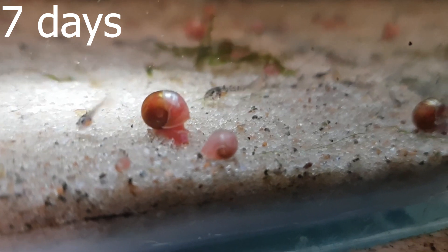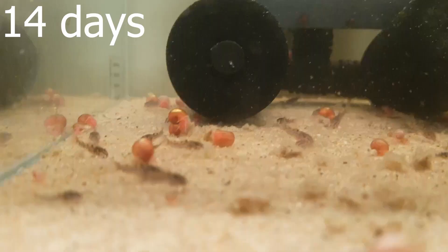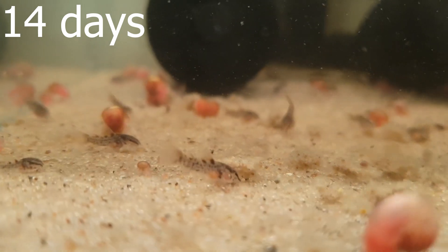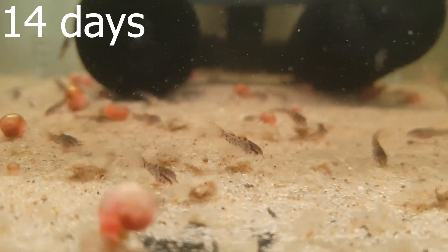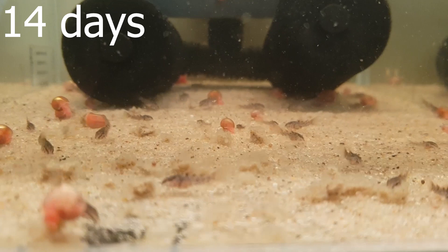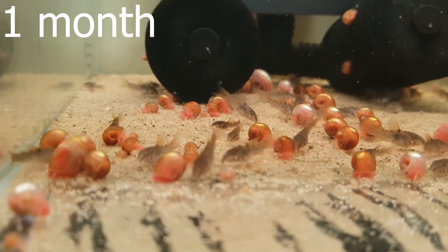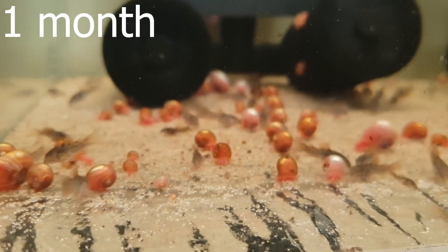At first here we've got their fry at the age of seven days. I did not measure them for this video I'm afraid. And here we've got them at 14 days. They're rather well-fed, all of them, or at least the majority of them. It's not many falling behind just yet. They'll start to be a bit more spread in size the further the video goes on I guess.